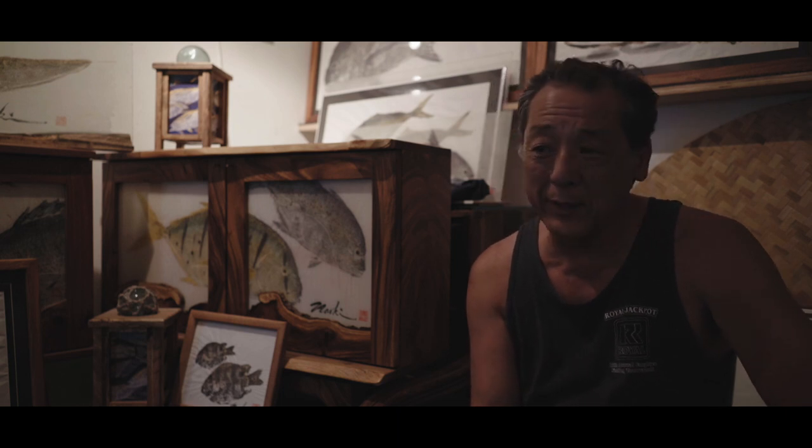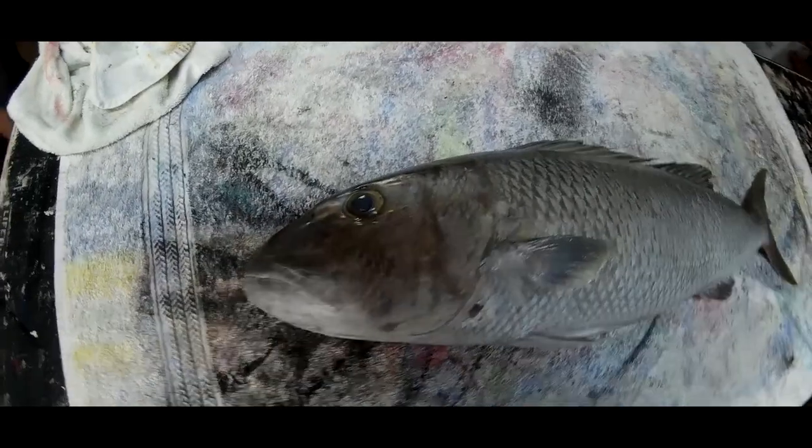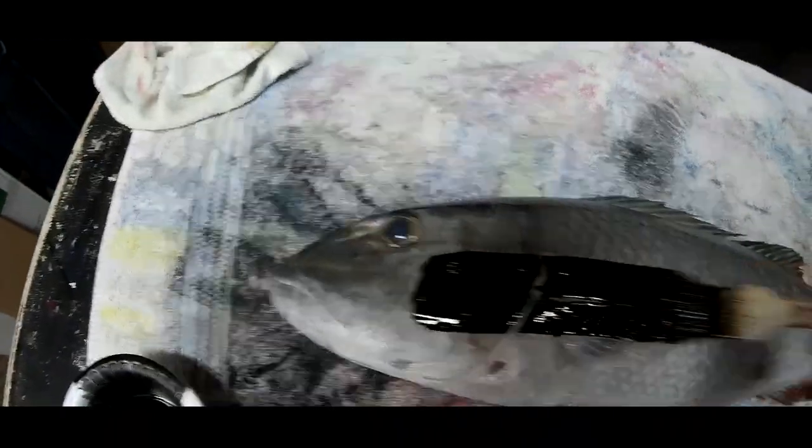Today we get to work on Mikey's Uku. Grey snapper is called Uku in Hawaiian. It's a delicious type of snapper. We have all red snappers, pink snappers — this is a grey snapper.